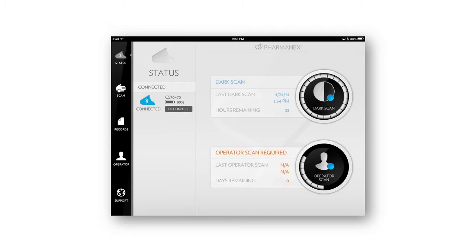After these two scans are complete, the S3 is now ready to use. You'll need to perform a dark scan once every 24 hours, and an operator scan once every 14 days. The Status tab indicates how many hours remain before we need to do these calibration scans.